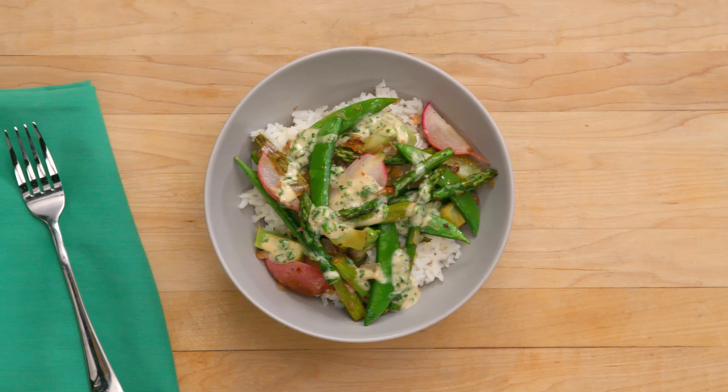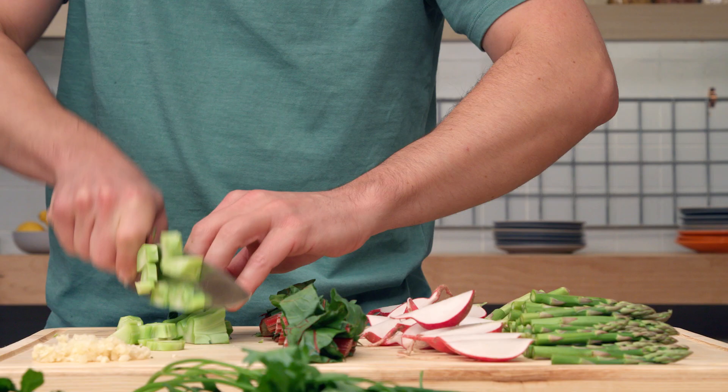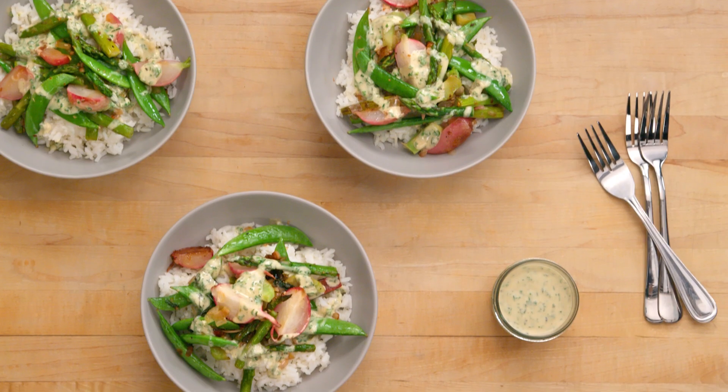This is so delicious. It's so much heartier than you'd think what's effectively a bowl of vegetables would ever be, and the tahini sauce brings it all together. By using stems and ingredients from other dishes that were left over, we've reduced our waste to zero. This is truly eating green.